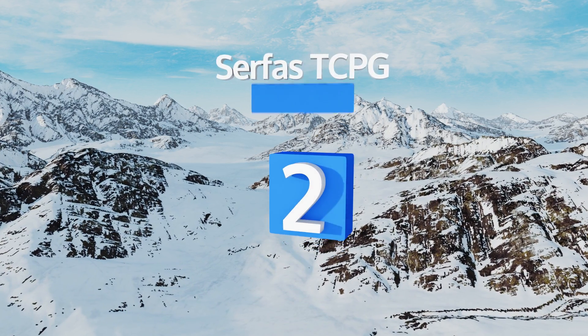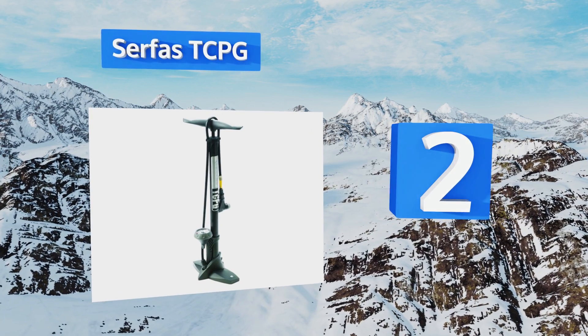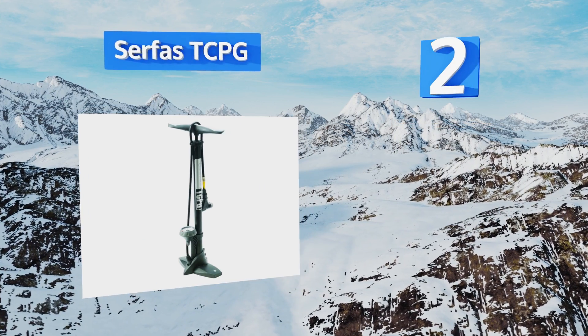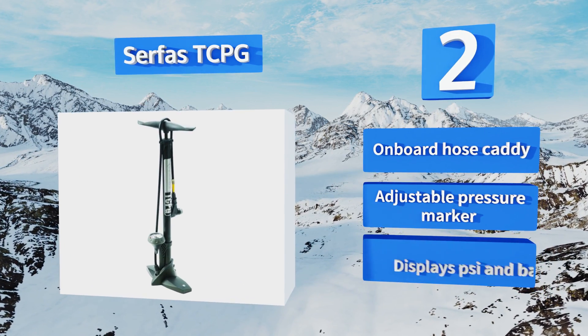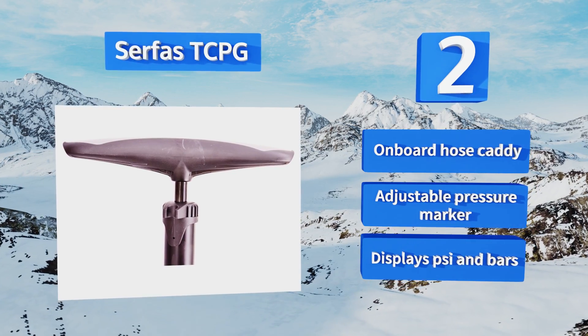At number two, the highly accurate gauge of the Surface TCPG ensures you'll always attain the precise pressure level you're looking for. It offers a screw-on head that secures tightly to both Presta and Schrader valves to minimize the possibility of air loss. It includes an onboard hose caddy and an adjustable pressure marker, and it displays in both PSI and bars.